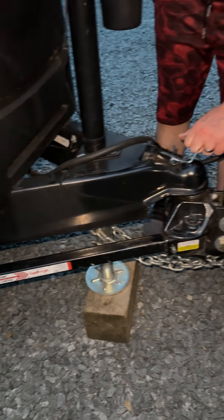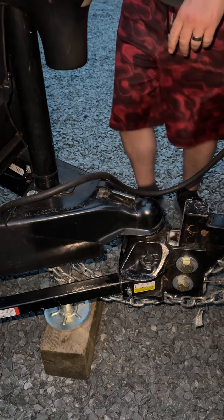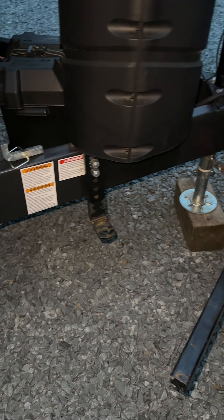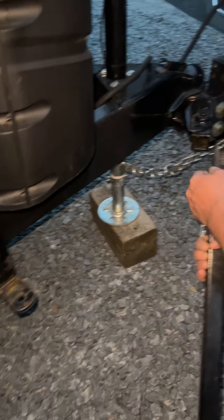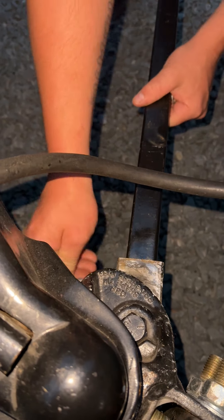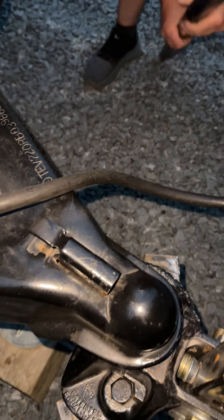Once you have it on your block, you're going to remove the pin and pull up and take the bars out of the latch on the side. Remove the pin and take the bar completely out. You repeat that process on the other side — take the bar out. Pay close attention to these pins so that you don't lose them.